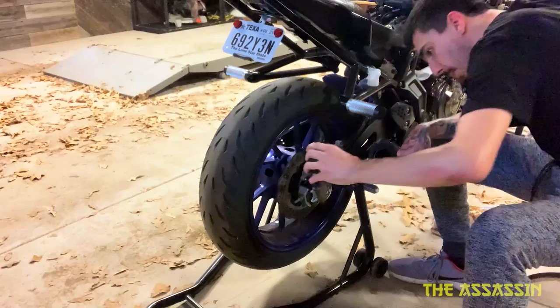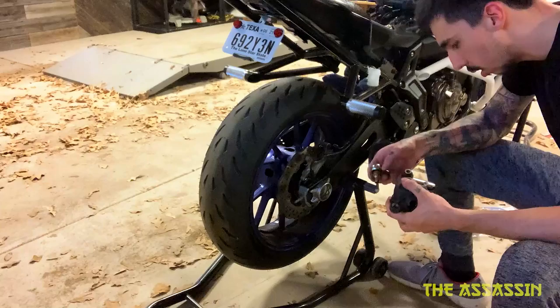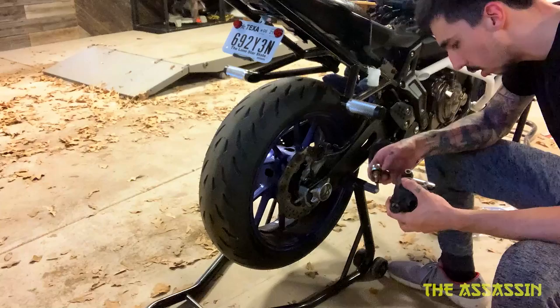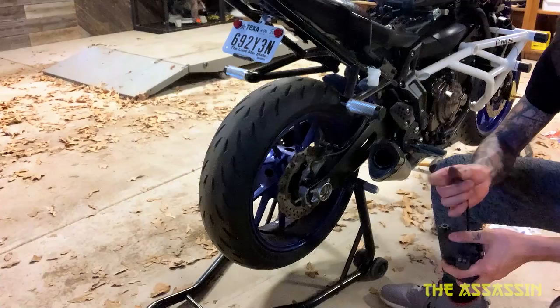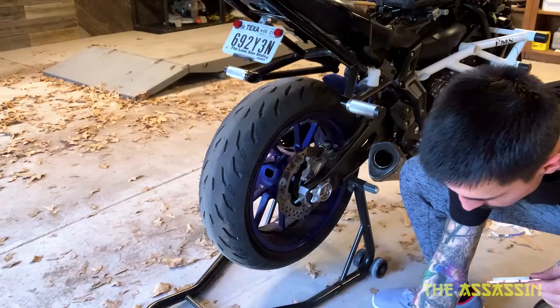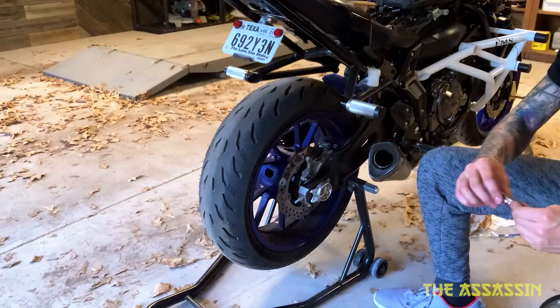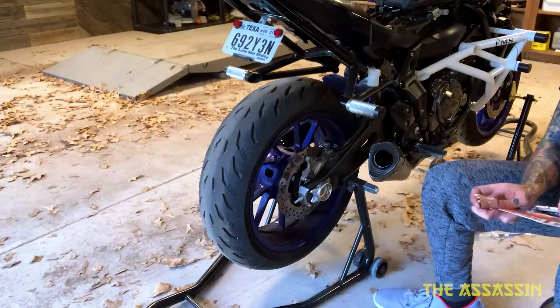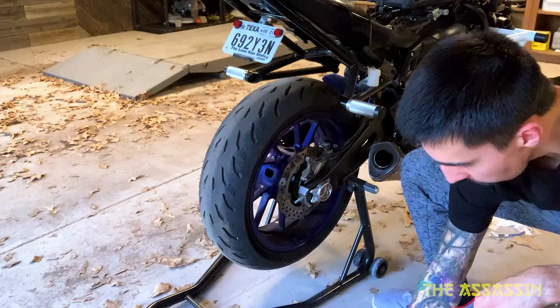The brake pads are kind of just dangling. Got brake fluid all over my hand. That's out — we can take these brake pads out. Looking at the new ones compared to the old ones — god damn, the old ones have more life than the new ones. Well, scented brakes are better than whatever these are, so they'll go along with the steel braided brake lines I'm about to put on.